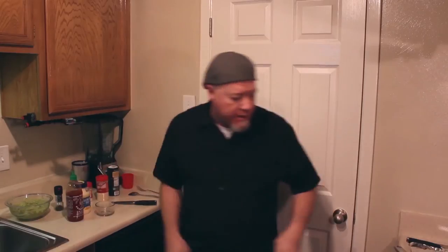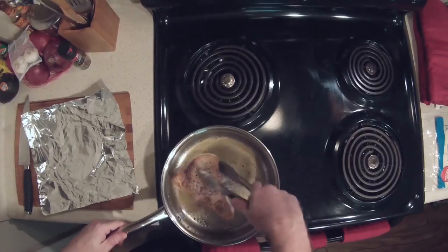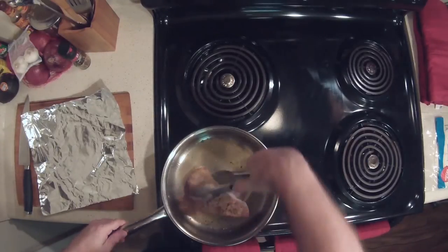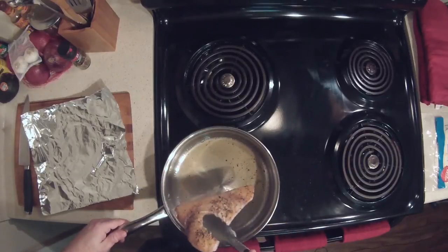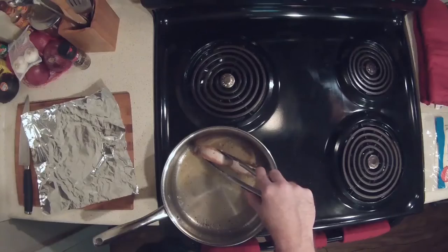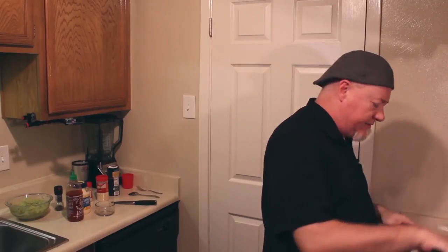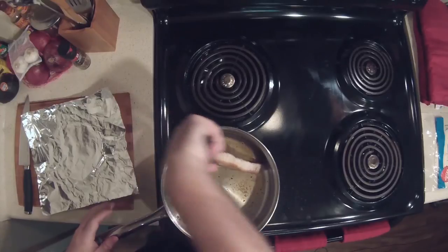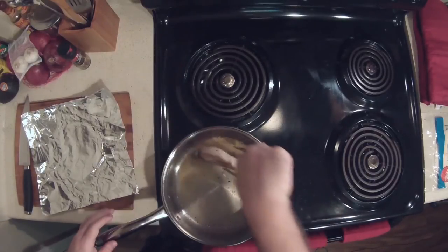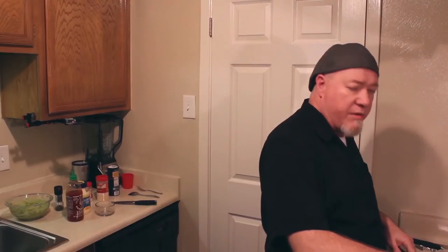Set the guacamole off to the side and go back to the fish — it should be just about ready to sear the edges. Take it, hold it up, and sear the edges. You don't have to sear the edges for nearly as long as either side. No more than about 30 seconds to a minute on each edge, probably closer to 30 seconds.